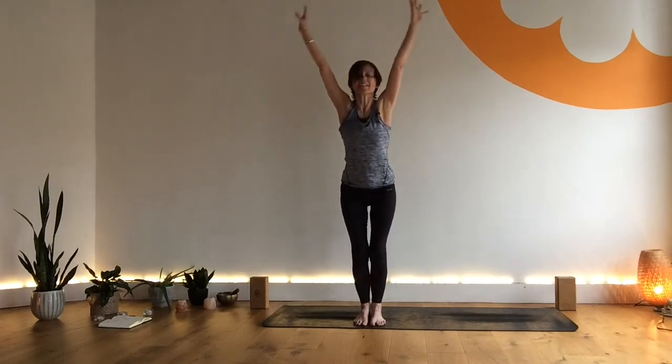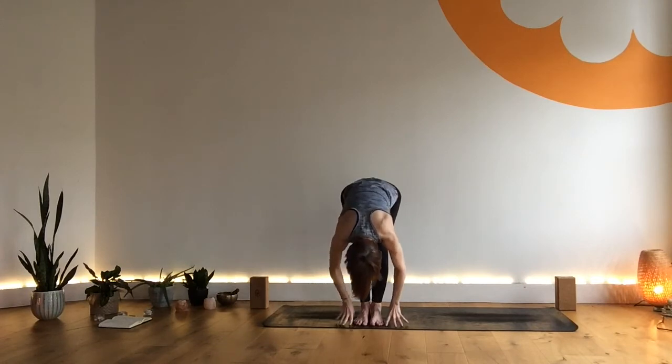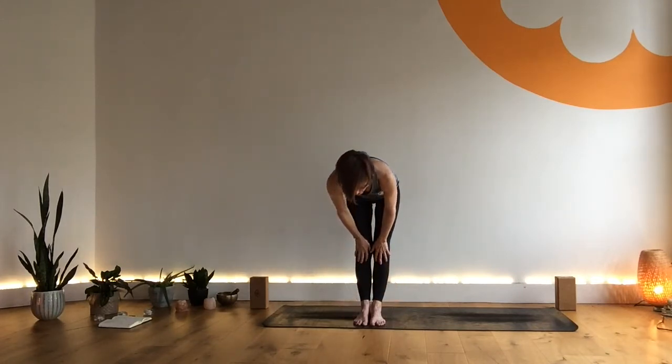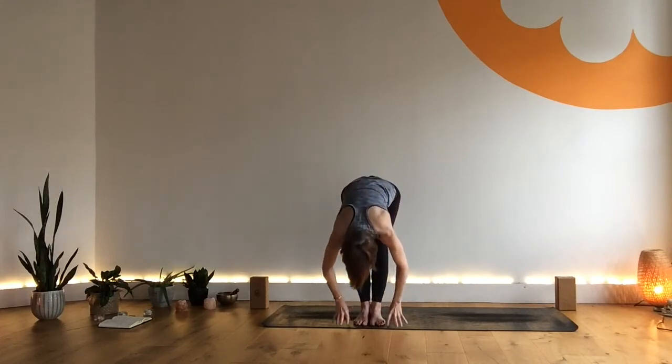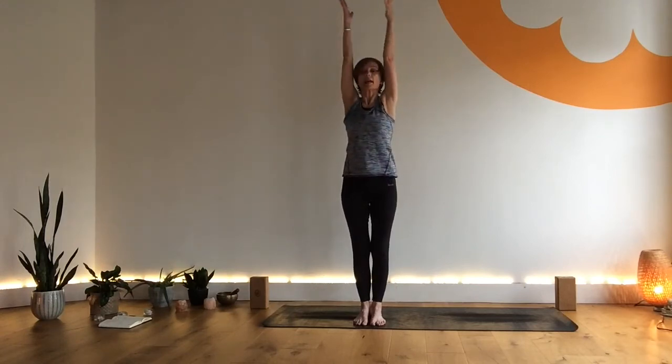Inhale as we lift and lengthen the spine, exhale as we fold. Inhale as we lift, lead with the chest, tummy in. Exhale, hands through prayer, turning your prayer at the bottom of your exhale. The movement is continuous, just like the breathing. Exhale fold, inhale halfway, exhale release, inhale sweep, exhale hands through prayer.